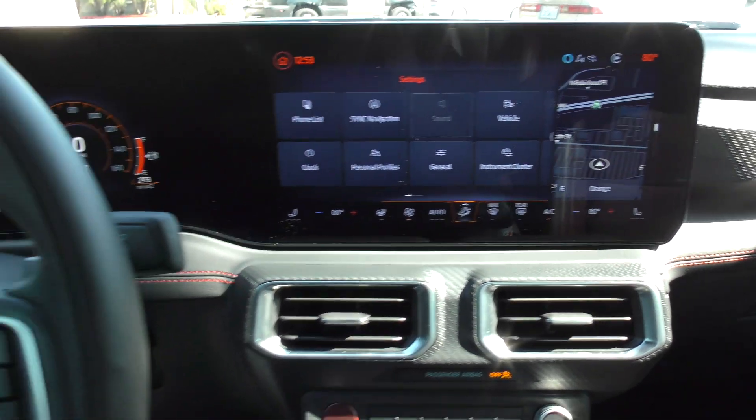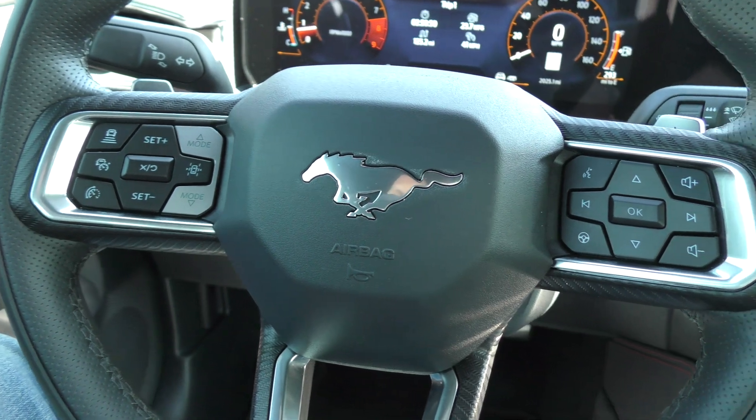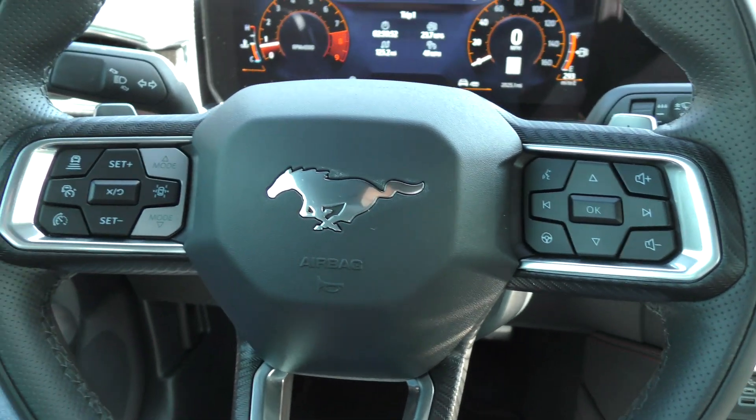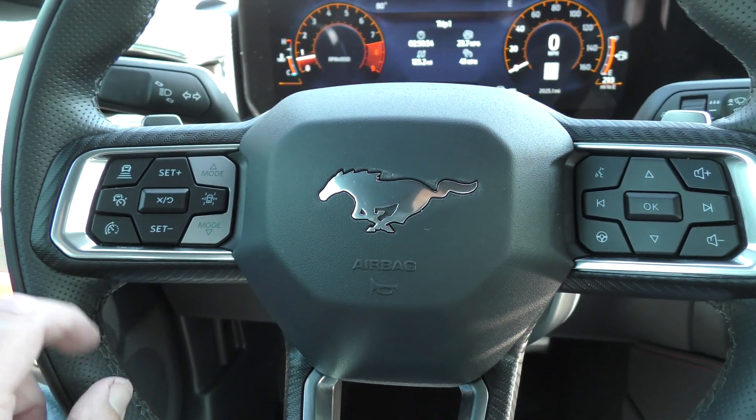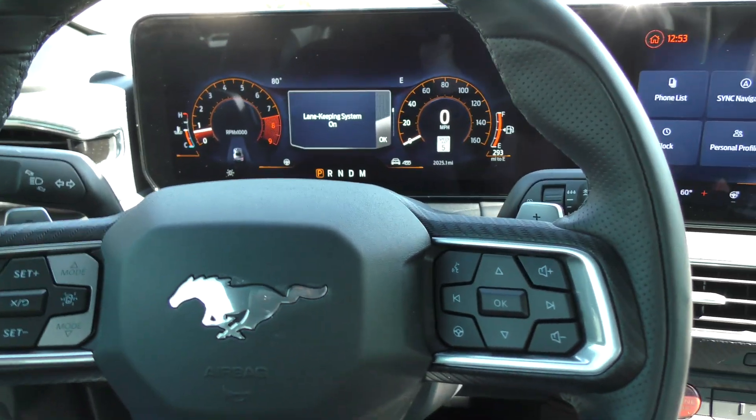Hello ladies and gentlemen, today we are sitting in a 2024 Ford Mustang GT Premium and I am going to teach you how to use the adaptive cruise control and the lane keeping system.